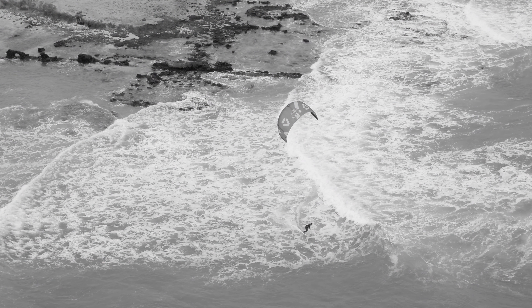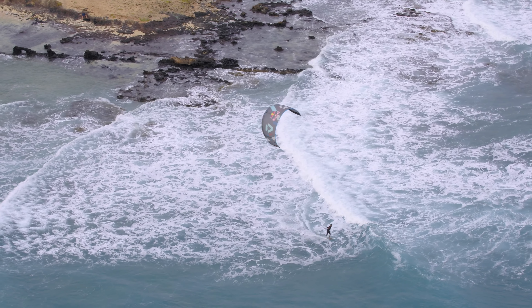You start the maneuver when you are moving away from the curl, heading down the line, driving up the face of the wave on the shoulder.